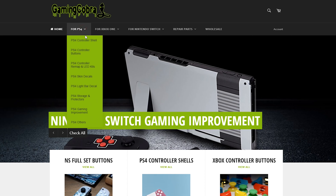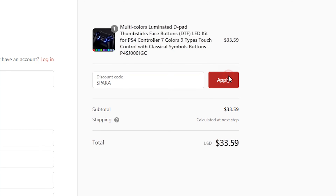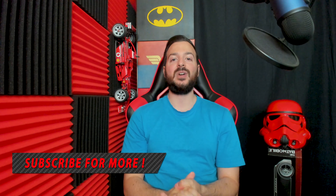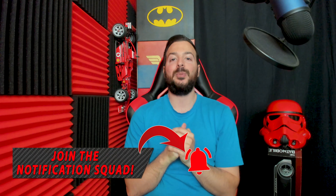XtremeRate, you guys have some top-notch products. And if you guys are thinking about purchasing the LED kit, replacement shells, different colored thumbsticks, buttons, or any of the XtremeRate products, head on over to the GamingCobra.com website and make sure to use code SPARA at checkout to save 10% off your purchase. If you have any questions about installing the LED kit or anything I spoke about in today's video, feel free to leave me a comment down below or hit me up on social media — I'll be more than happy to help. Huge shout out to XtremeRate for hooking me up with amazing products. If you enjoyed watching this video, make sure to smash that like button, leave a comment, and share with your friends. If you are new to my channel, make sure to subscribe and don't forget to press that bell to become part of my notification squad. You guys are wicked awesome — everyone have a great rest of your day and I'll see you all on the next one. Peace!